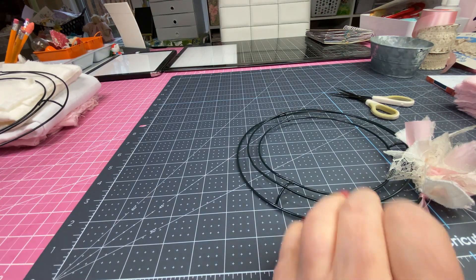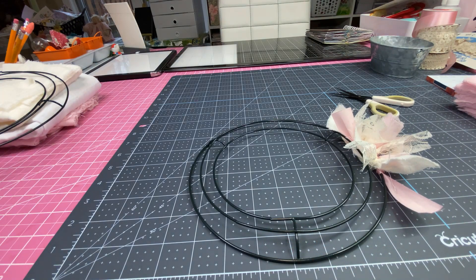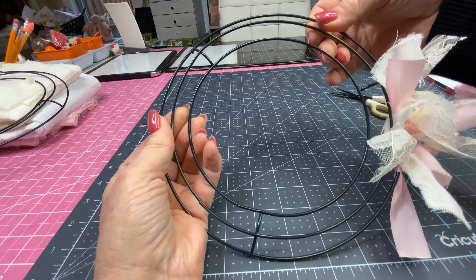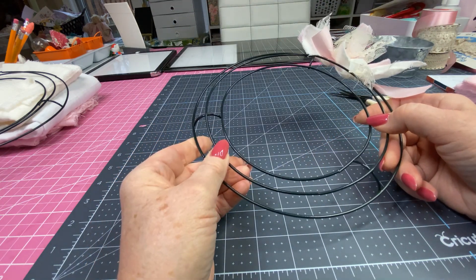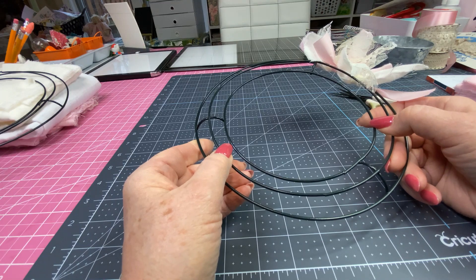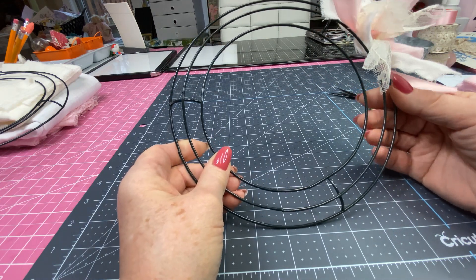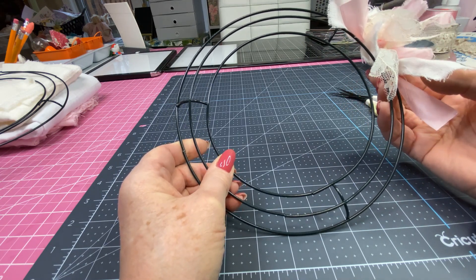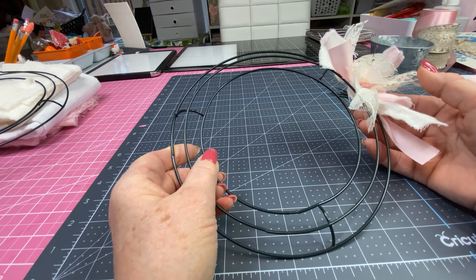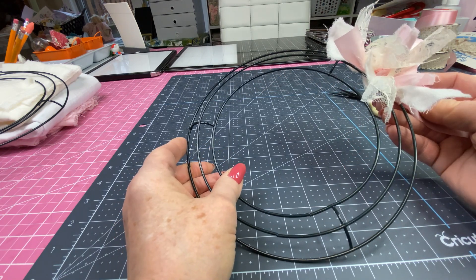I found one tutorial where I thought I'd make the big one, but then I was watching this lady — she was amazing — but to make the 11-inch one with the triple wire ring she was using like seven yards of muslin. My mind wasn't going so much to the seven yards as it was to the pieces: how many pieces would you have to be tying on there? The pieces she did were about an inch and a half wide and maybe six to eight inches long.